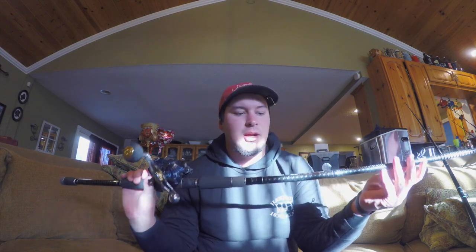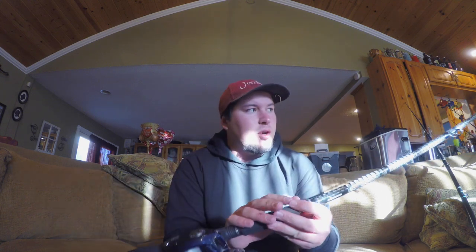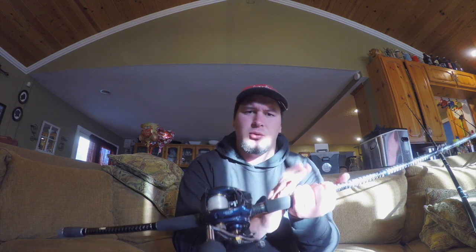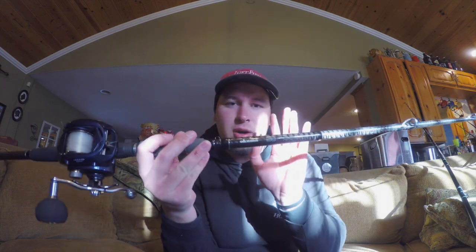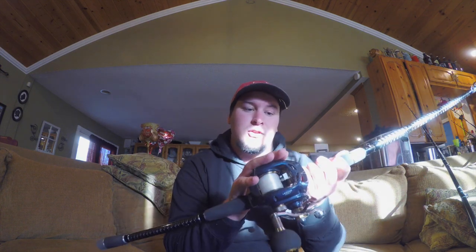I got this at the Fred Hall Show last year and I didn't know what rod I wanted to pair it with, but I knew I wanted it to be a surface iron setup so I wasn't going to take anything less than 8.6. That was right about the same time Okuma came out with this — I saw it at the Fred Hall Show. They weren't selling it there but I found it online. You can get this rod for pretty cheap — retails at like $169, but there are tons of websites selling it for way cheaper. This is the Okuma SCT. Honestly, it has to be one of my favorite surface iron setups — I've caught the most fish on this one.